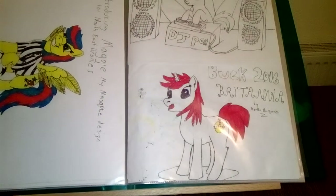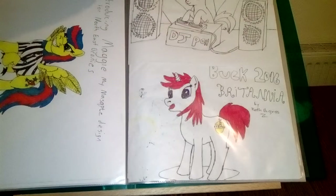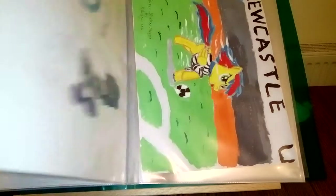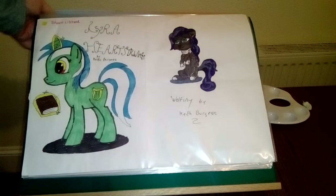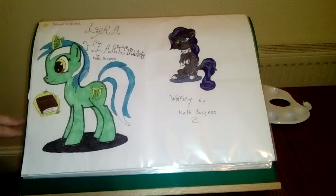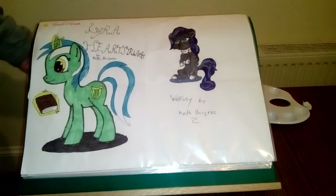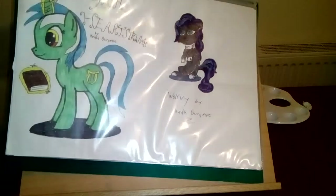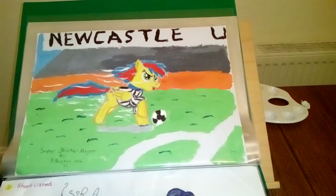There's the book. The mascot. DJ Pwn3. This one I won an art contest with. Here's Wolfini. Here's my latest one — this is Super Striker Maggie.